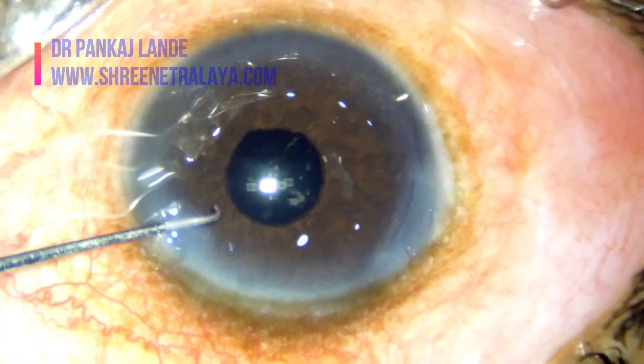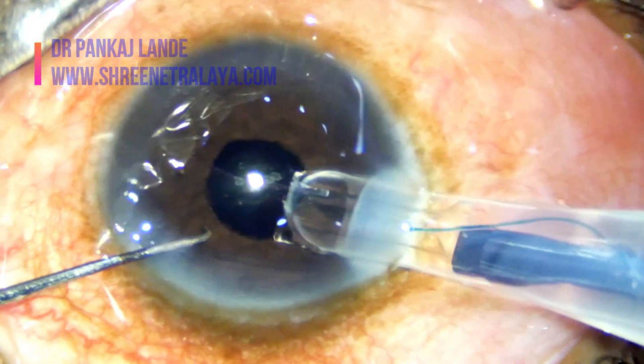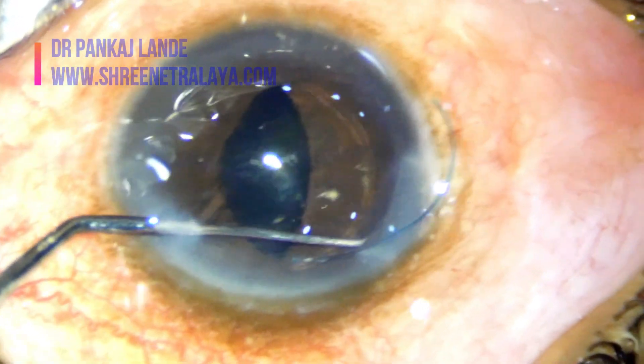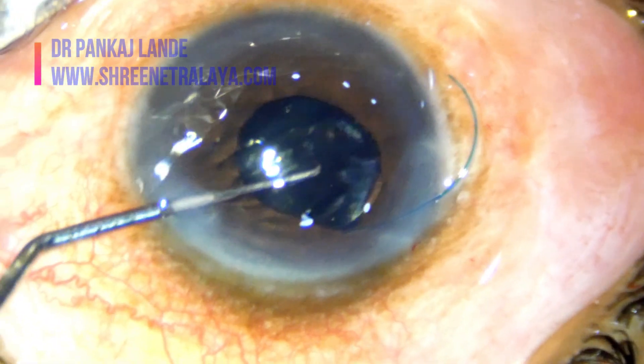I have implanted a three-piece foldable IOL. In these cases do not overfill the chamber. Also do not overhydrate the wounds as the fluid can track into the vitreous cavity and cause complications with IOL positioning.